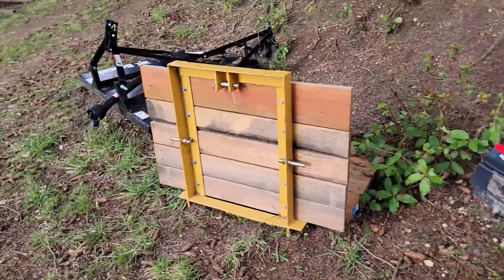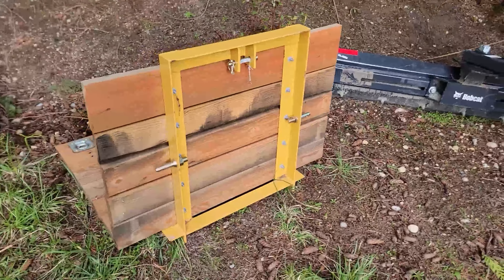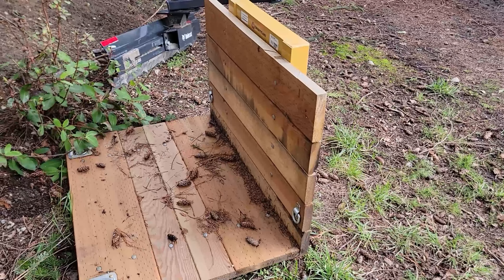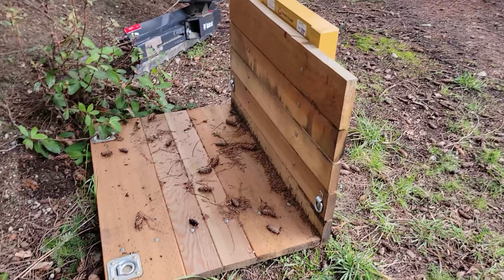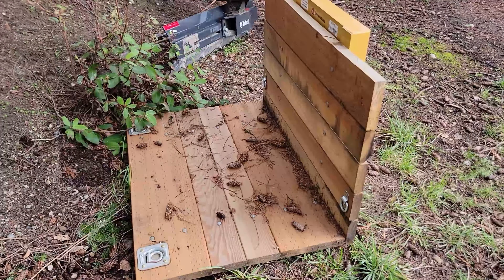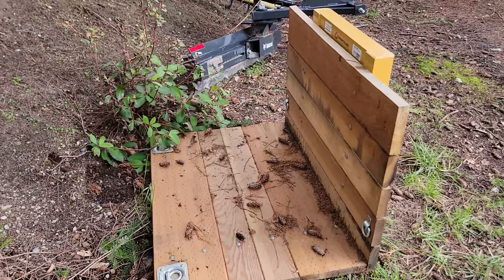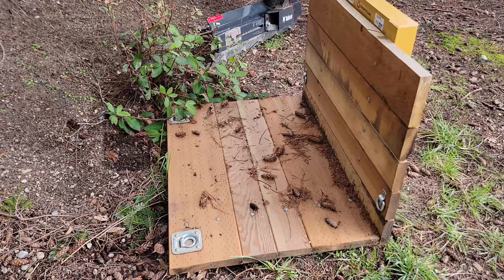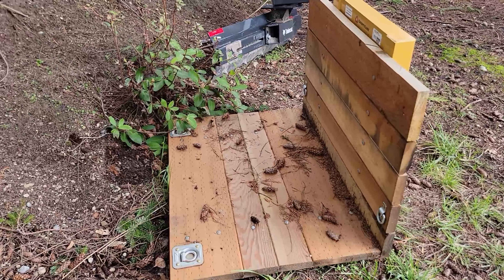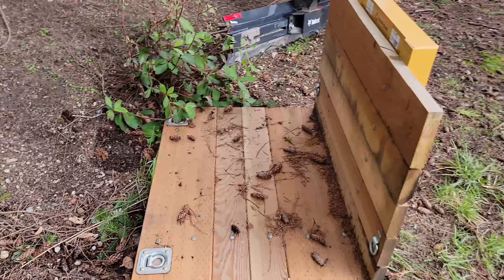We've got the carryall, which is a County Line frame purchased from Tractor Supply. Got a little video posted in the top right of your screen showing you how I put this together. Very basic construction — you can do a lot with these things, put sides on it, vices and clamps and all of that sort of stuff — but I like to keep it nice and basic because I use it for a very large range of different things and don't want to have to go deconstructing it when I need to do something different.